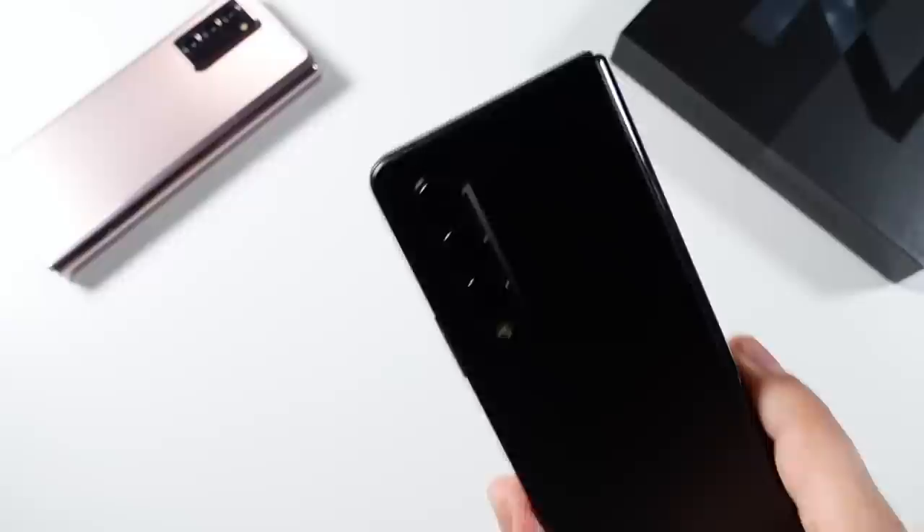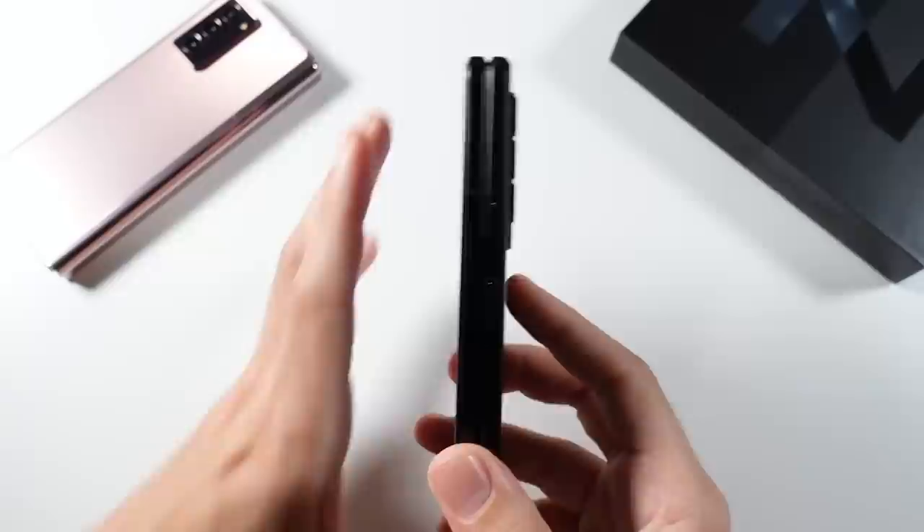So what is up guys, Nick here helping you to master your technology. Samsung Galaxy Z Fold 3 5G initial review.